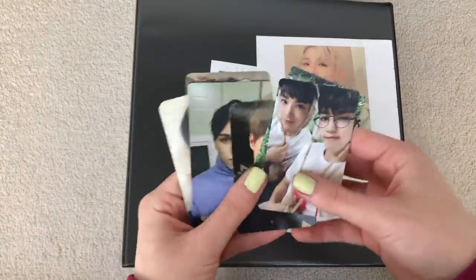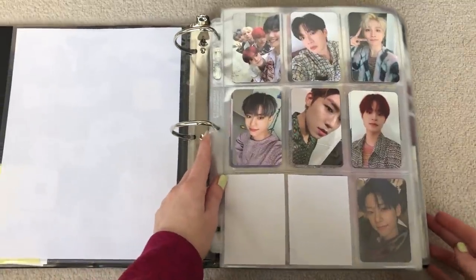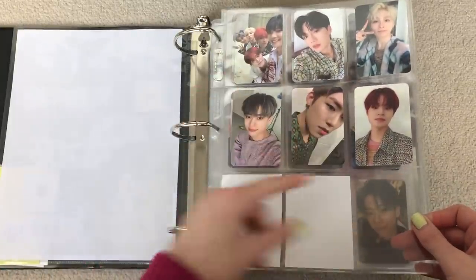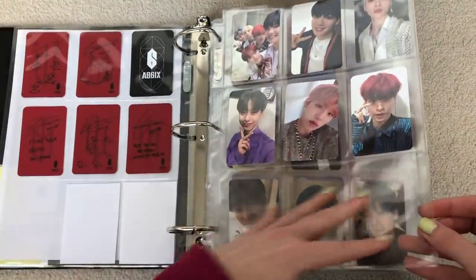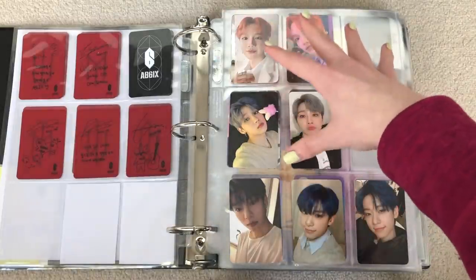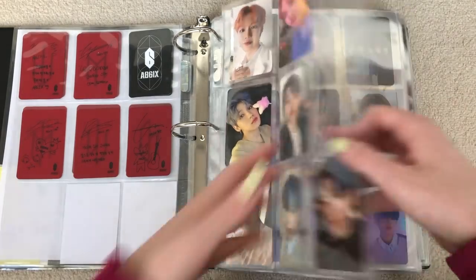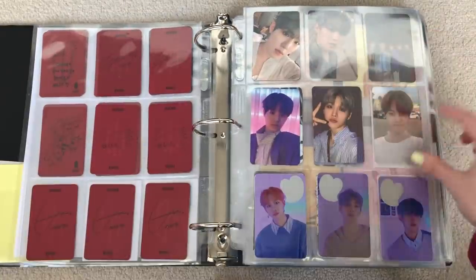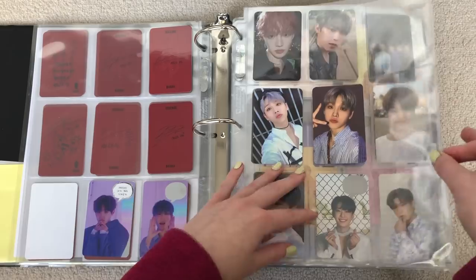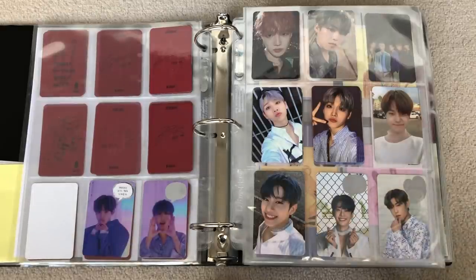Next is this binder — just AB6IX and Seventeen. We'll start off with AB6IX. I did sort AB6IX a different way — I used to have like a bunch of cards on here, but now I'm just doing them kind of how I do it with SHINee. I grouped the rest of the members and then just white papers at the bottom. For the album section, since each member has three cards per version, I'm doing it oldest to youngest. So Youngmin's three cards for the red version, then Woong's three cards, then Donghyun's three cards, and so on, then Woojin and Daehwi. Then the scratch cards at the bottom for the red version, and then it starts with the orange.